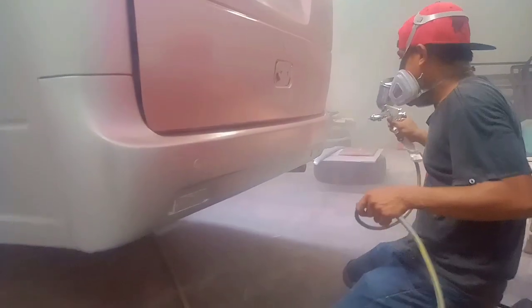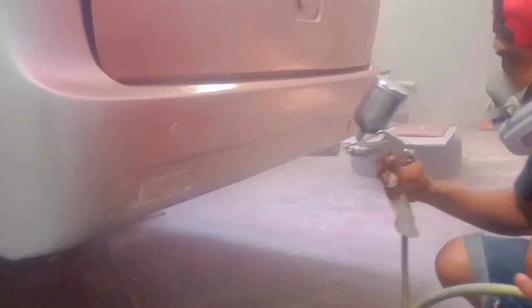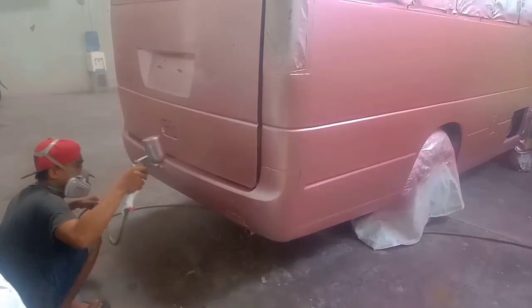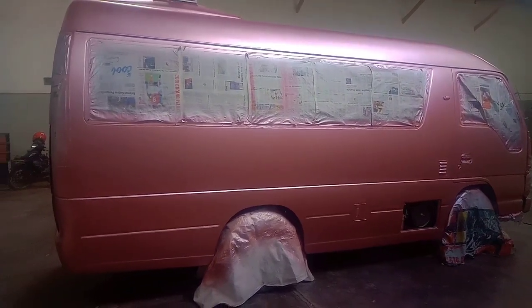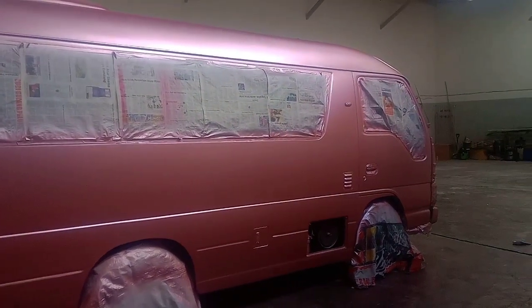Setelah proses pengecatan bagian pelapon selesai, kita lanjut pada media bagian bawah atau bodi bagian bawah. Tampilannya kurang lebih seperti ini sahabat YouTube setelah kita cat menggunakan warna pink silver dari produk Pentaprima.